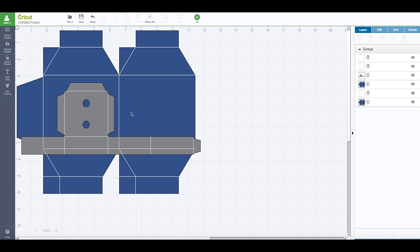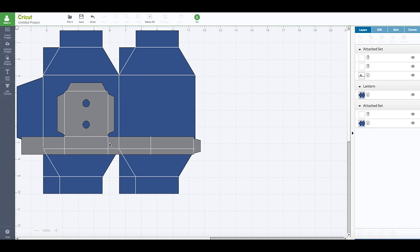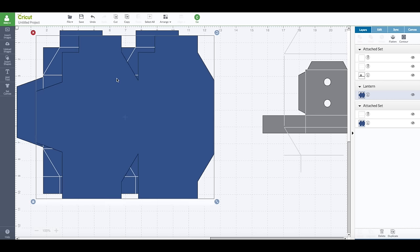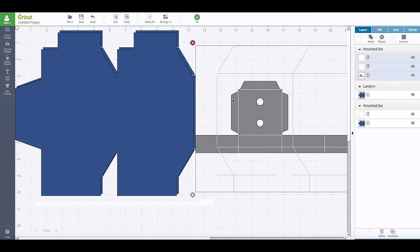Now this is where the error comes in. Whenever I am making a project like this I always like to ungroup so I can see all the components. So when I have the group selected, right click on it to ungroup it. Then we are going to bring these pieces over. So there are our three pieces. We have this one here that has the square marks on it, this one that does not have any score marks, and then this one that has score marks — see all them score marks?